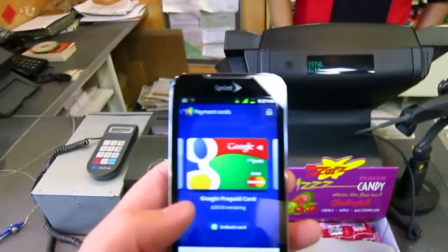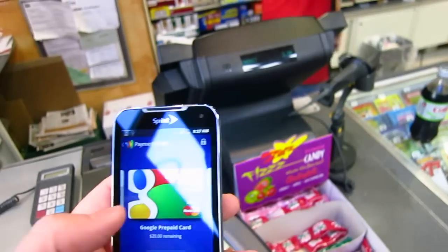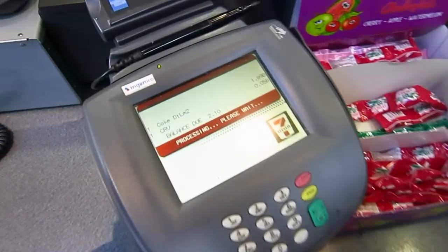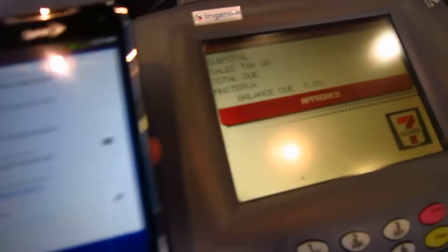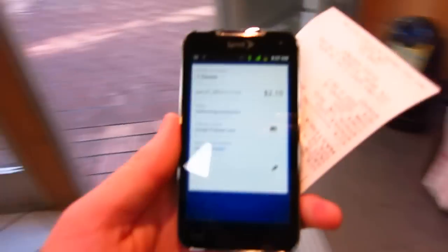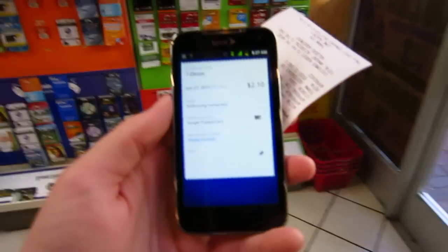All right, so let's give it a try. I believe I select it. And let's just give it a little love tap. PayPass Merchant. And that was so easy. I just bought a Diet Coke using Google Wallet on the LG Viper.